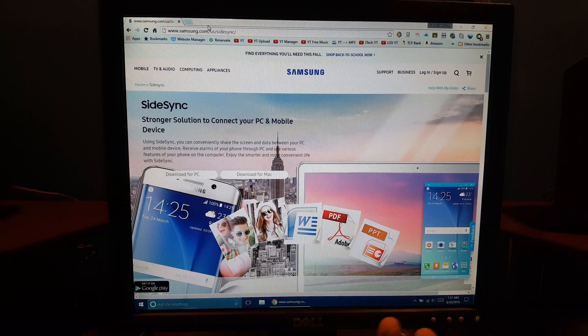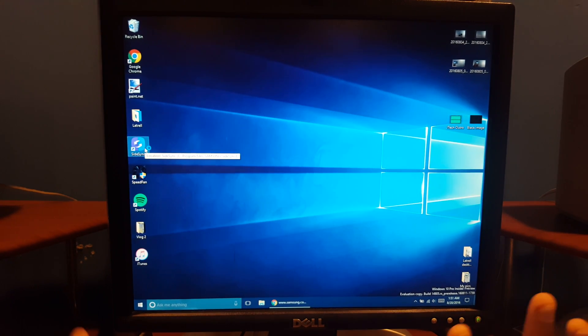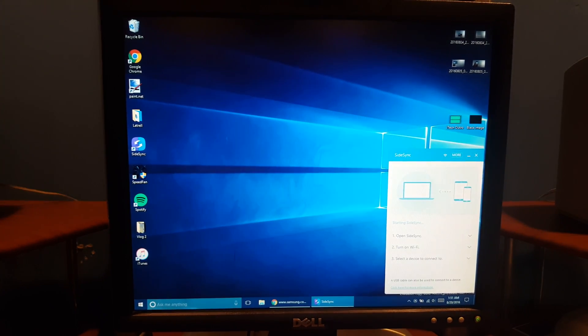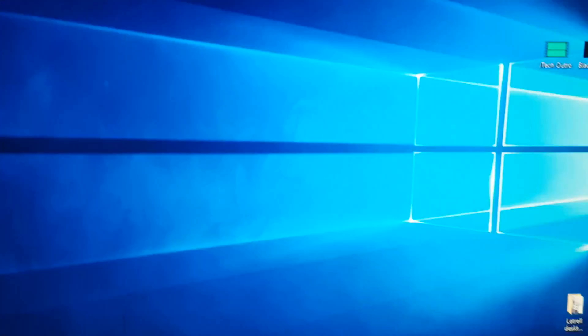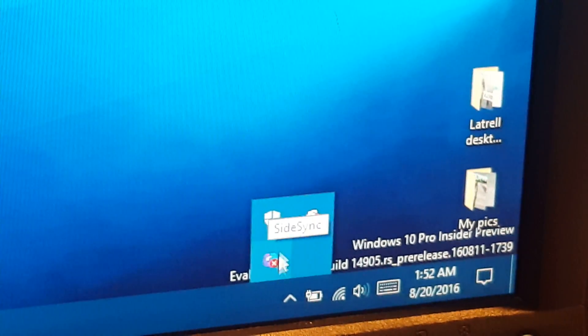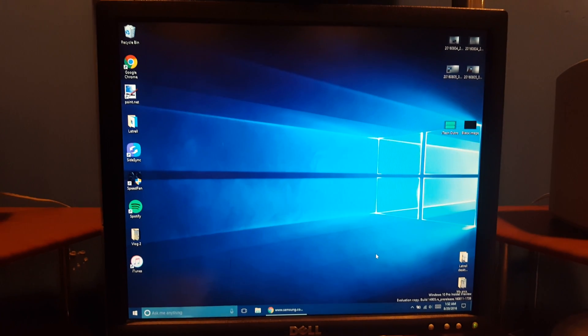You need to go to samsung.com/sidesync and go ahead and install it. After you finish installing it, minimize it, then go to the Samsung SideSync app and open it. After that you'll see it open — hit Close, and then make sure it is open in the taskbar right here. That's all you need.